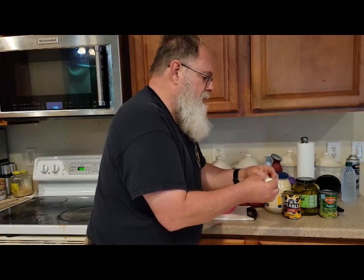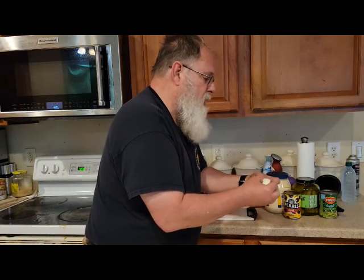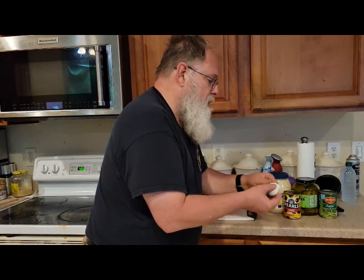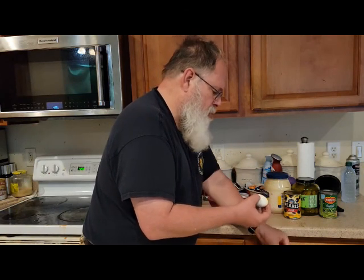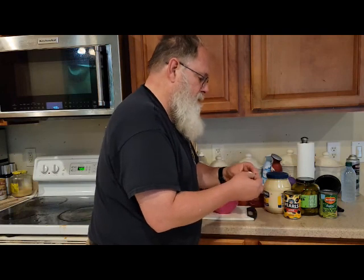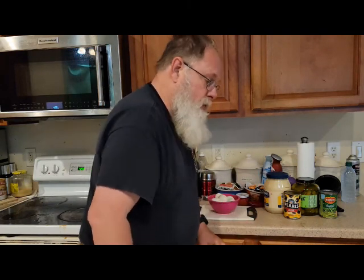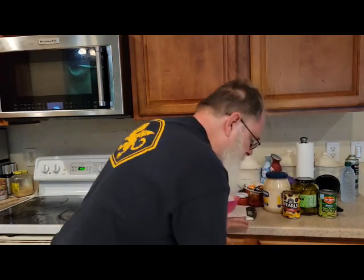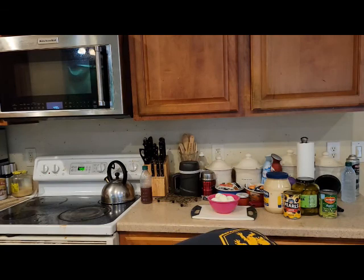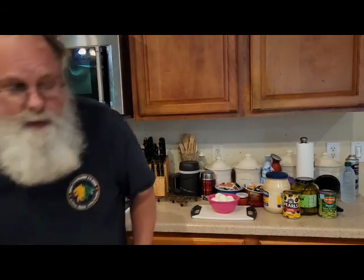After that, the directions would be identical to what I would do to prepare regular potato salad. We'll go through those steps as I get there, but I'm just getting the ingredients ready right now. The next thing, of course, is getting the cauliflower ready to go.